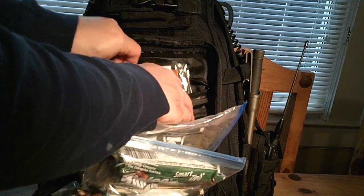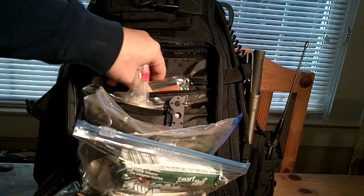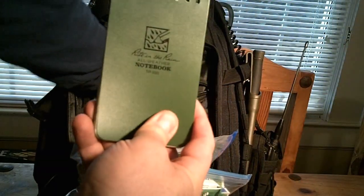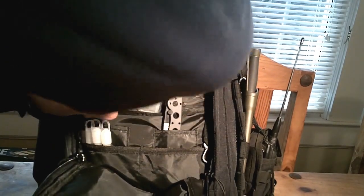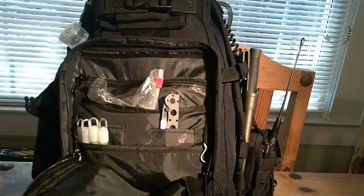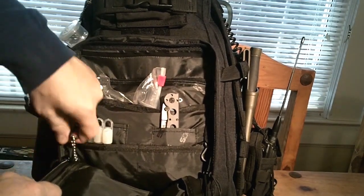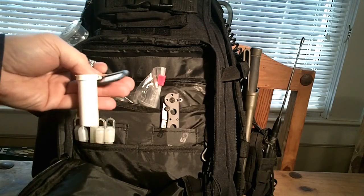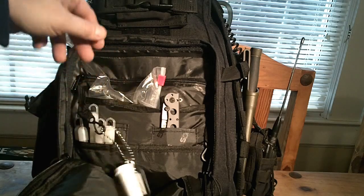In another pouch back here, I've got — never leave home without it — the US Constitution. I've got a little cheap rain poncho parka. It's also got these little keeper things, like if you want to hang your keys. I've got a name tag and some ear protection — some foam ear plugs.